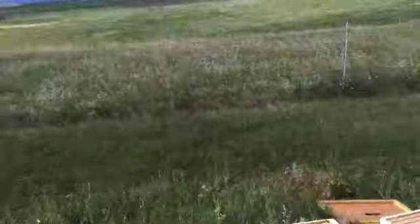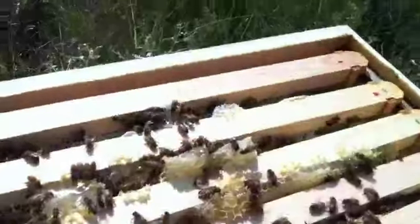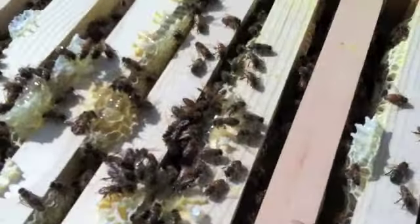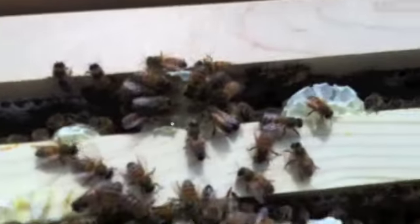I'll set my smoker down. You can really see the honeycomb in there. They're filling up those frames really good, which is excellent because they had those synthetic frames for the most part — yeah, all of these are the synthetic ones. Boy, they're doing a great job. They are just busy, busy.